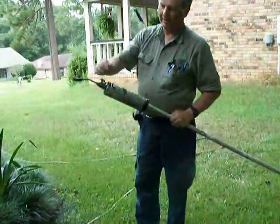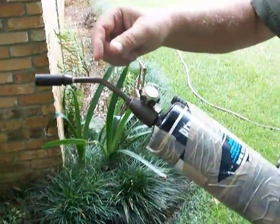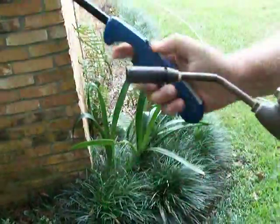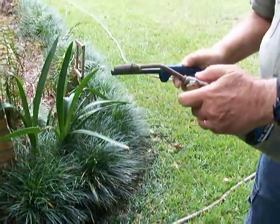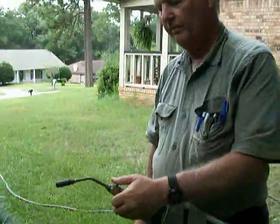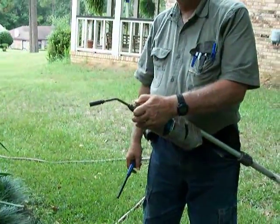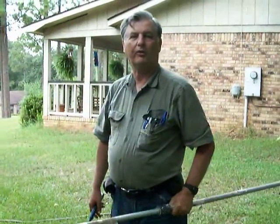We'll light that and turn it on, use that to fill the webworm up in the tree, then turn it off for the time being. We'll go around the front where the pecan tree is and take a picture of the webworm so we can see what it is that we're trying to get rid of.